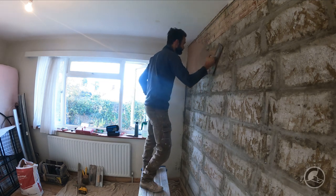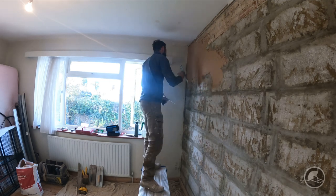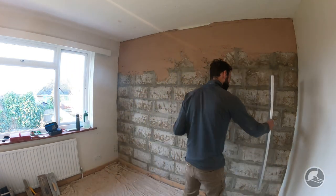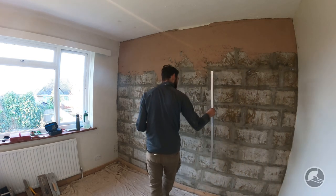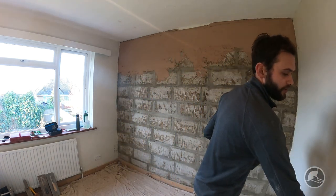Testing out a new trowel at the moment - a new Marshalltown carbon steel. One thing I forgot to mention before you start applying the hardwall: it's a good idea to use a straight edge - it can be a bit of timber, a bit of box section, or a feather edge - and just check the wall to see how flat it is. Check all along the wall to see if there are any low spots or high spots, so you know which areas might be trouble areas that need extra work to get the wall flat.